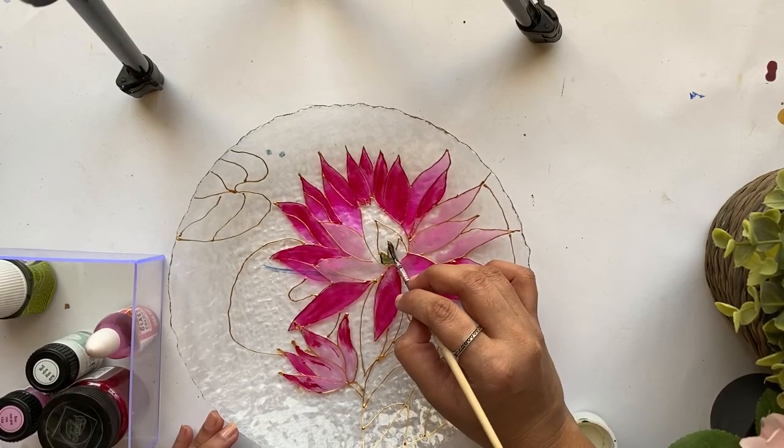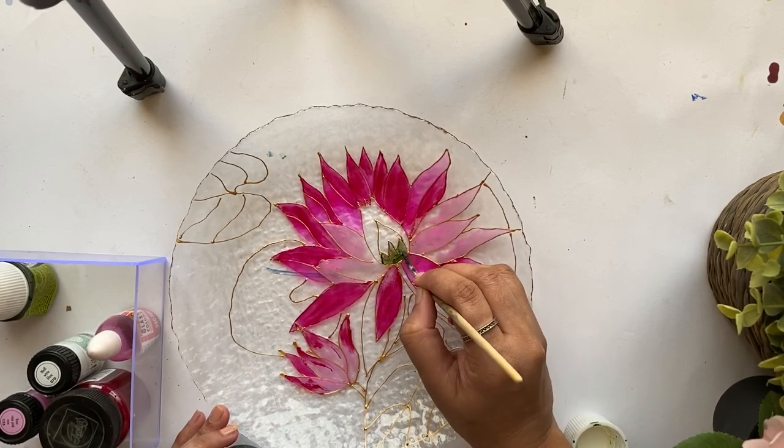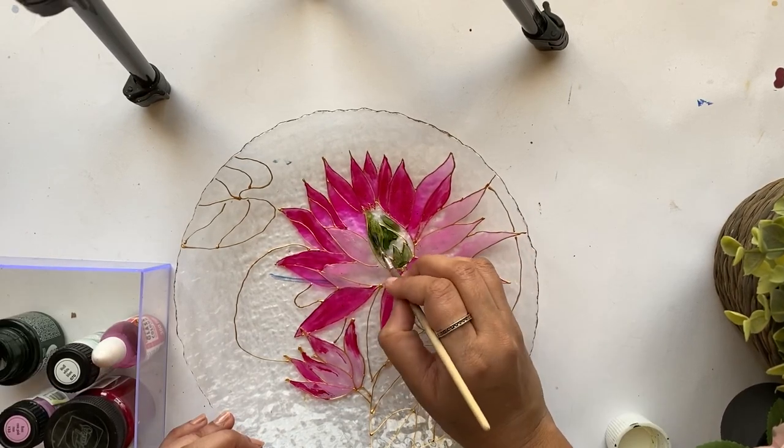Now I'm adding a sap green shade on the inside of the lotus, and also to the stem and the leaves.